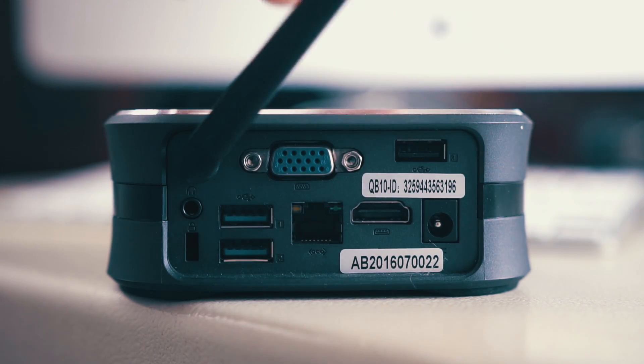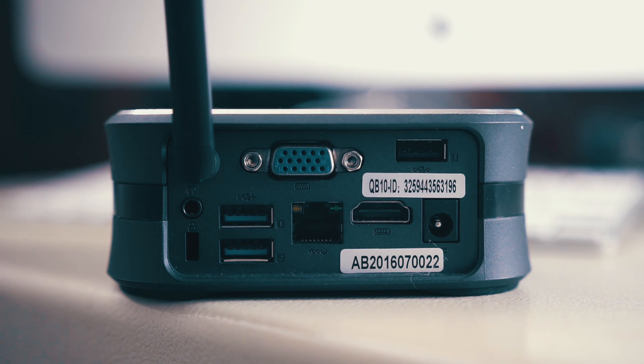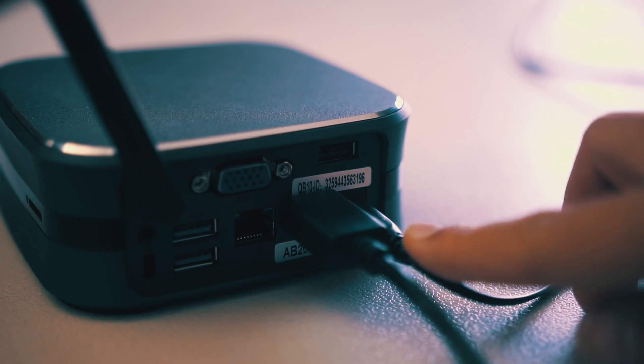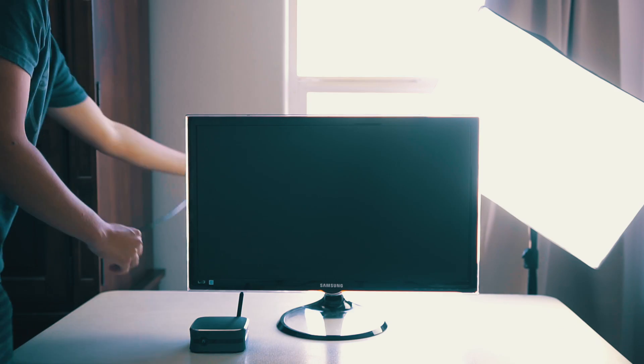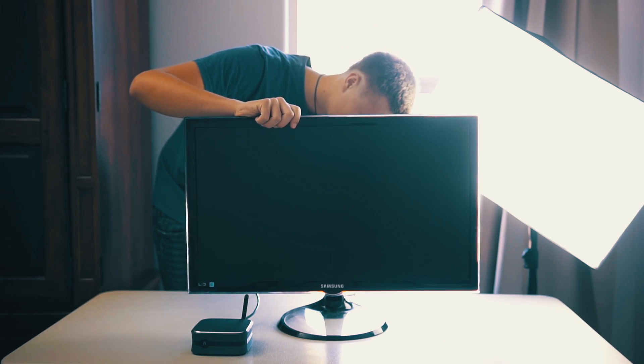On the back are all your ports. It comes with two USB 3.0 ports, one USB 2.0 port, an HDMI port, Ethernet port, headphone jack, a VGA port, and of course the power port. It is very nice to have the inclusion of so many ports on this little tiny computer.